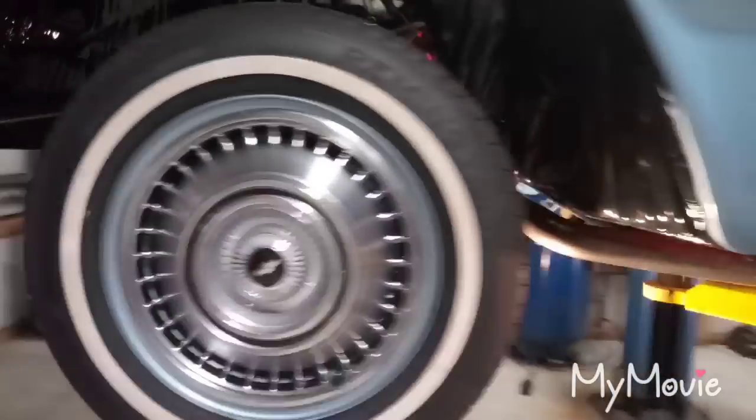It's got new old stock hubcaps. I'm gonna put it down, get it off this rack. The wheel wells have been powder coated gloss black as well. Just gonna get it down, give it a quick wipe down, and we'll do a walk around of the car.